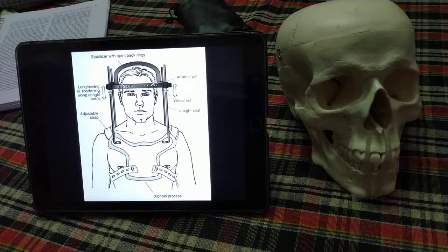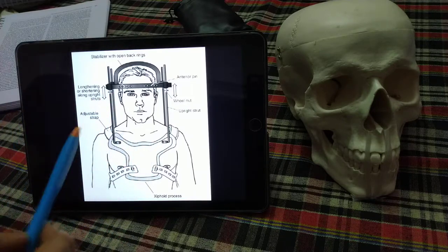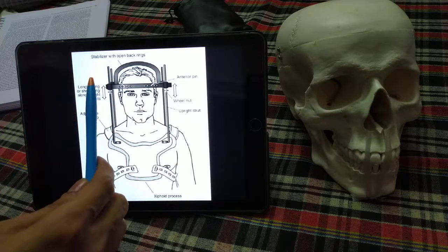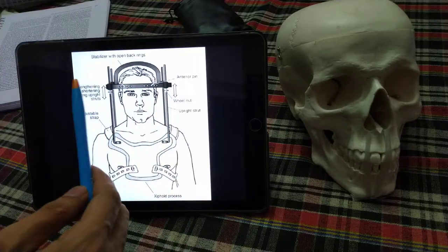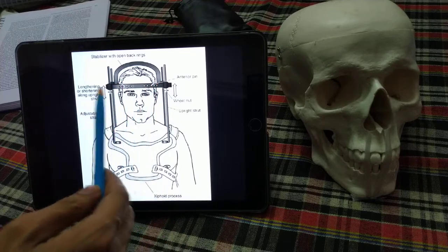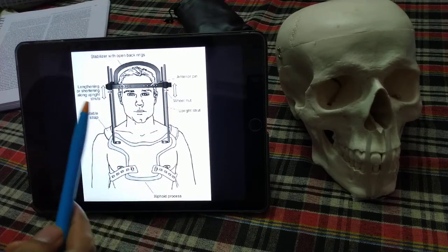Today's topic is the Halo Cervical Orthosis. It consists of various components which we will discuss one by one. The first component is a metal ring, which is mostly U-shaped but sometimes circular. It covers laterally and anteriorly, while it is deficient posteriorly in the occipital region.